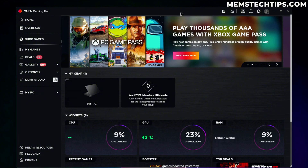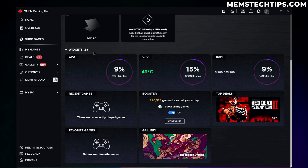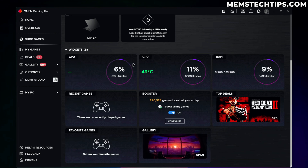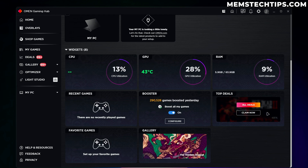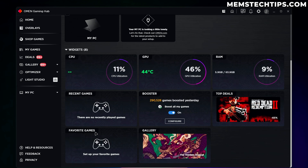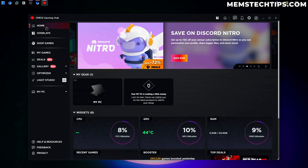Right here on the home page we can see some offers, then we've got widgets showing us our CPU, GPU, and RAM utilization. We can see our recently played games, Booster is currently on which boosts all our games, we've got top deals, favorite games, and a gallery. I'm just going to start going through these tabs one by one.